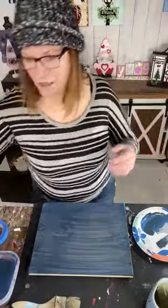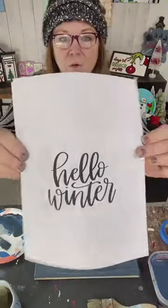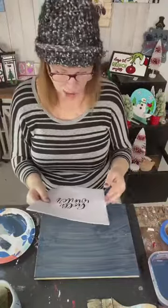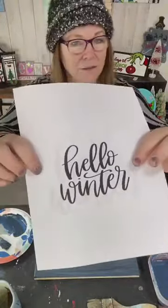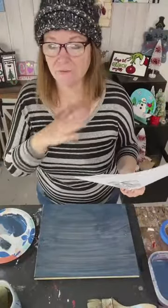I downloaded some font — it reads 'Hello Winter.' I did it with three sizes. I'll probably just hand-draw mine with chalk, but I wanted to show you that I know you ladies don't love how you draw or write. I hear that at every paint party.